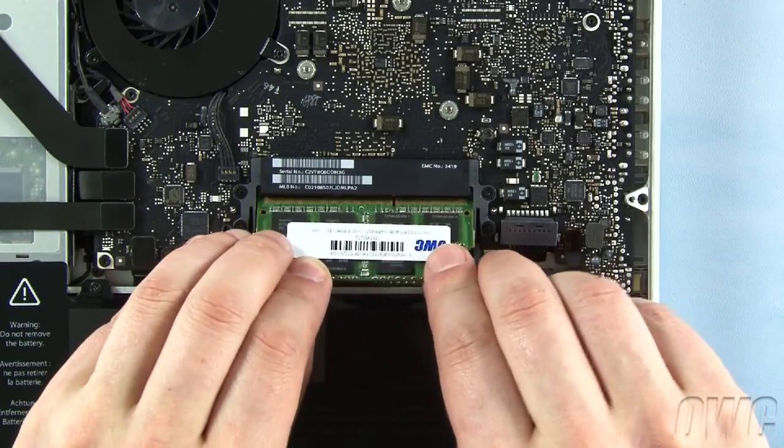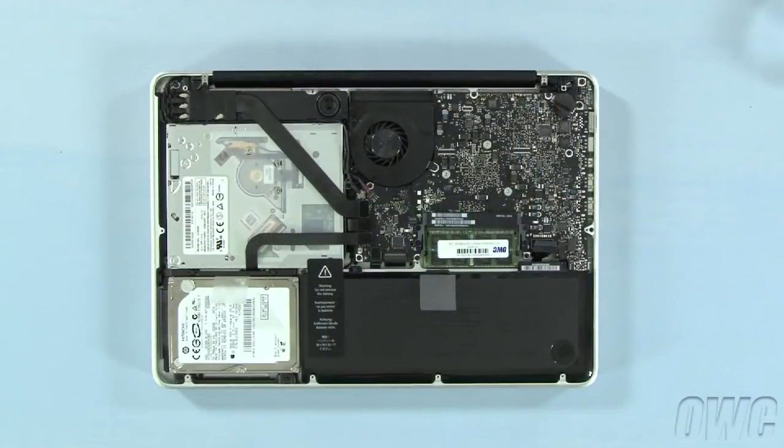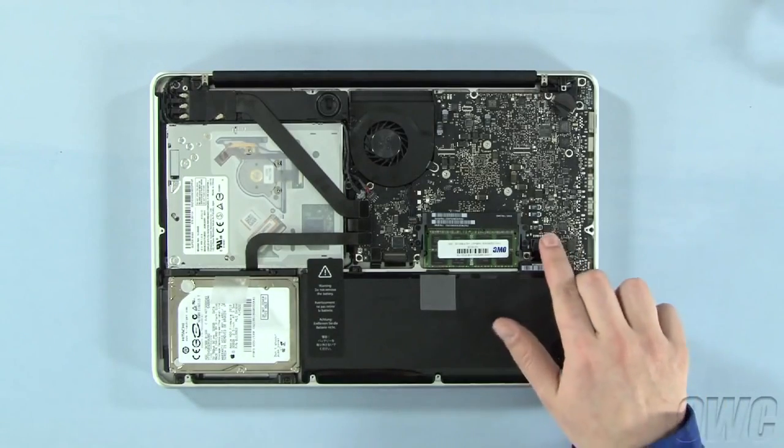Repeat the process for the top module. You may now reattach the battery and put the bottom cover into place.